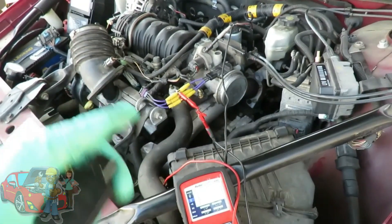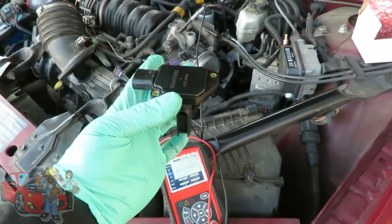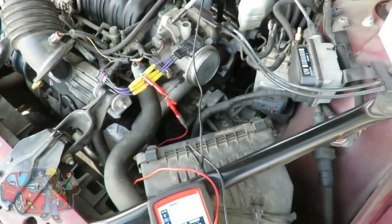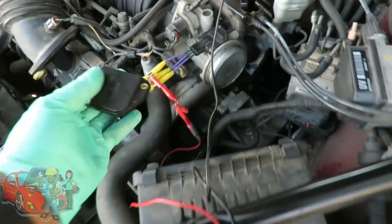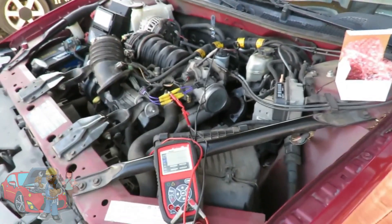I just shut the key off. What I'm going to do — I've got my new sensor here and I'm going to plug it in. I'm going to make sure I plug the pins in the same order, and we're going to do another sweep, another graph. When we get that done, we'll be right back.